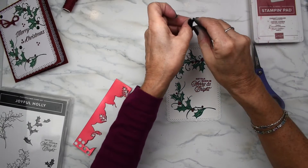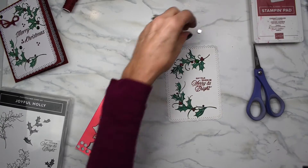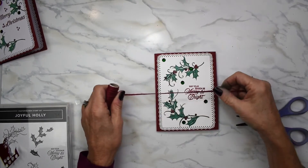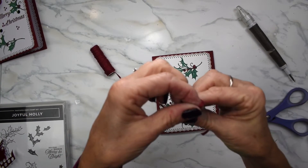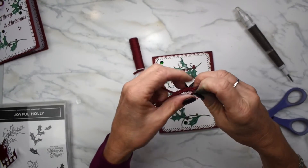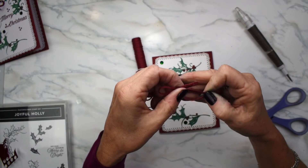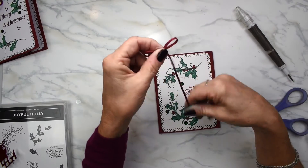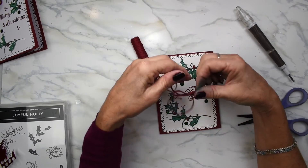I've got some nice little green doodads I'm going to put on my card. One last thing before we finish this card — it needs a bow. To do a bow, just take a little loop, go over, go in and pull. I'm going to put my bow right here, where that ink kind of got in the way.